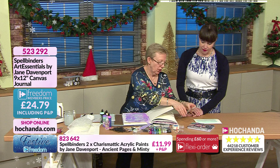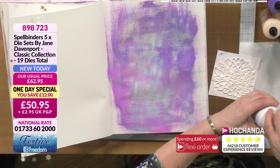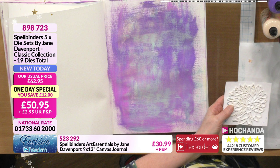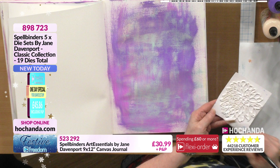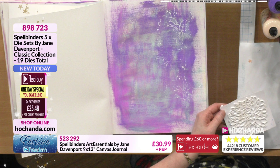Taking some Indigo Blue gesso, putting some into the lid, then using a normal brush to paint my die cut stack. Don't put loads of paint on or you'll end up filling it in - then when you come to do your brass rubbing technique you won't get all the dimension. But we can use the painted stack to stamp with.